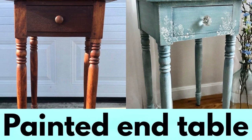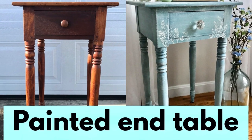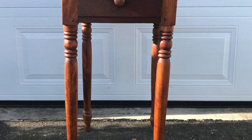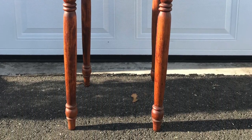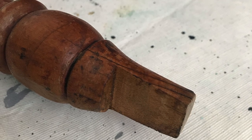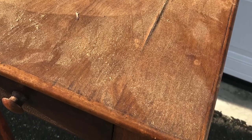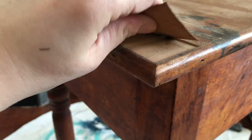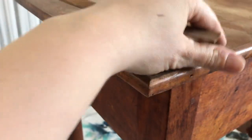Hi everyone, I'm Leah and today I'll show you how I transformed this small end table. I purchased this table at a local estate sale for $25 and it definitely needed a lot of TLC. I repaired the leg and the top of the table, which had peeling veneer, with a wood filler hardener product.